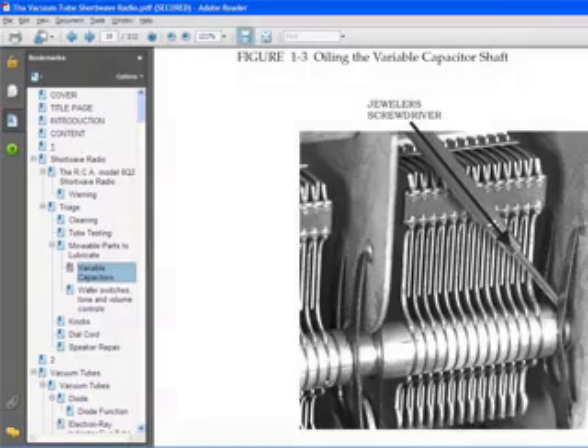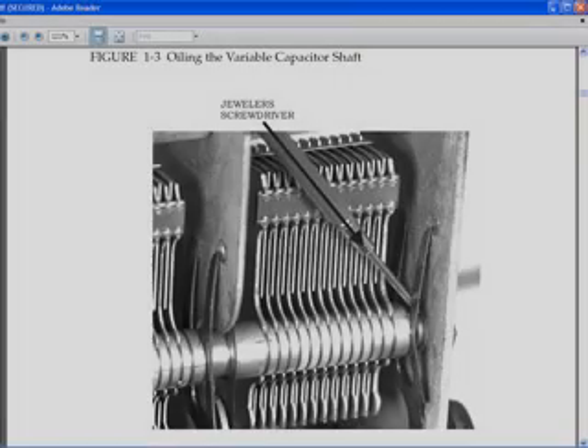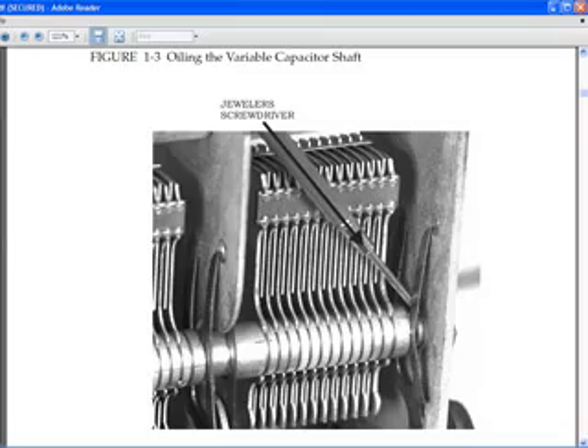Here are some examples of pages and illustrations in this book. This is an illustration of how to oil the bearings of a variable capacitor — putting a drop of oil on the end of a small screwdriver so you can guide the drop to a particular spot on the variable capacitor.